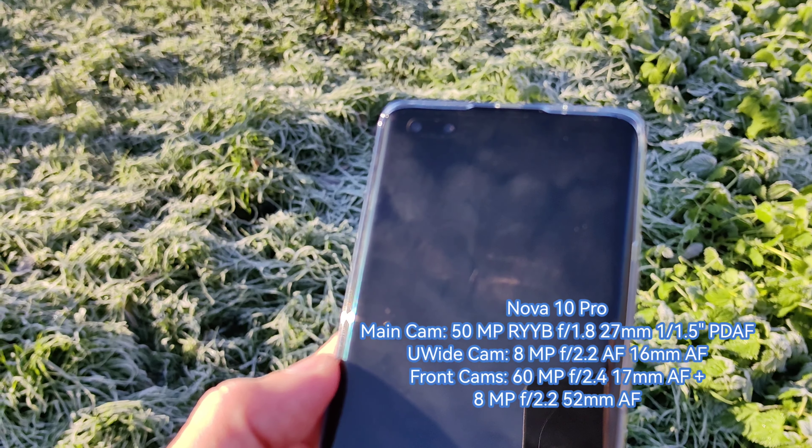We start with the front-facing video using the 60 megapixel camera recording at 4K 30 frames per second. This will be a lifetime video review because I'm not stopping the recording — all cameras on this phone can record 4K 30 and I can switch between all of them during one recording session, which is pretty awesome.